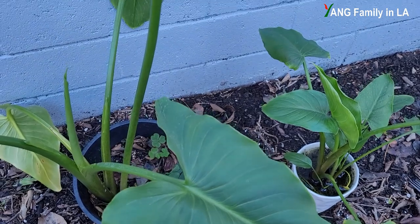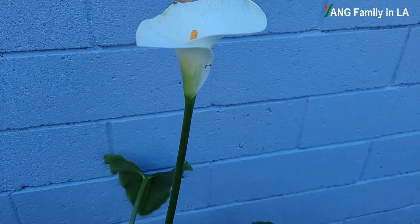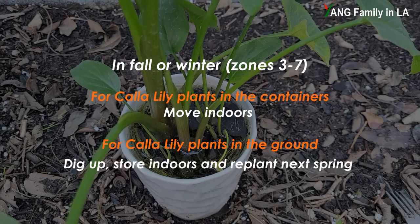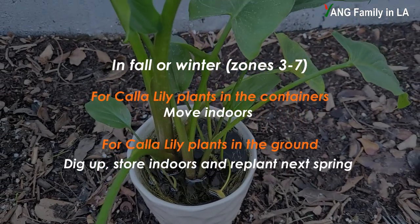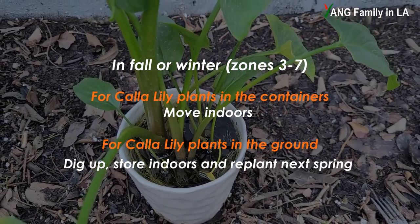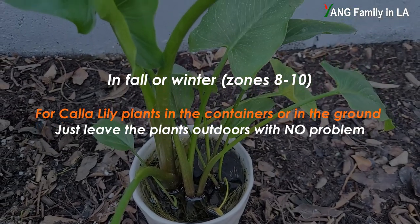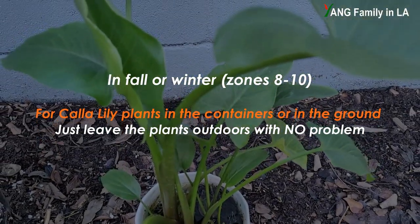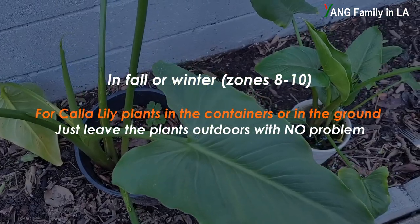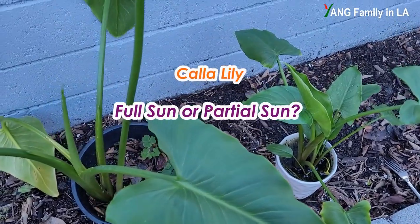In fall or winter, when the temperature goes down to freezing, frost will kill the plants. If you grow your plants in a pot, just move them indoors. If you grow them in the ground, you have to dig them up, store them indoors, and replant next spring. However, if you live in a warm area such as Zones 8 to 10, you can treat calla lily as perennials — just leave them outdoors and they can survive winter with no problem.